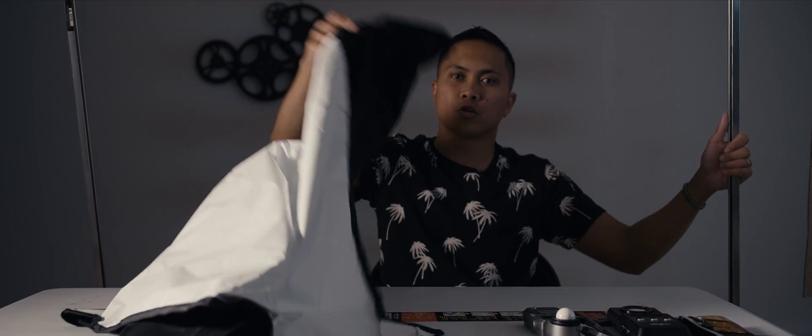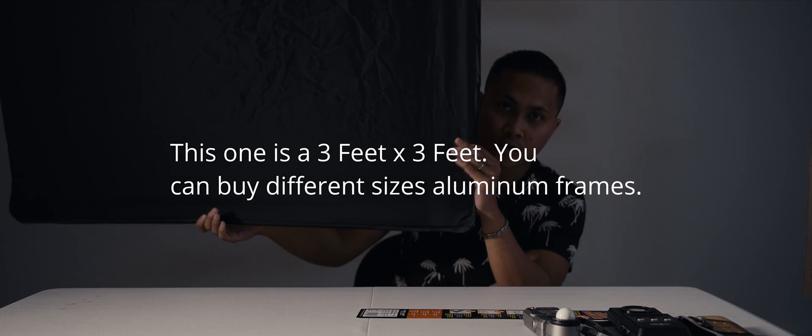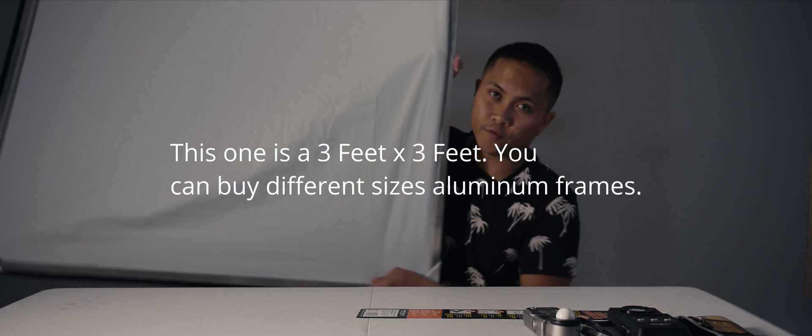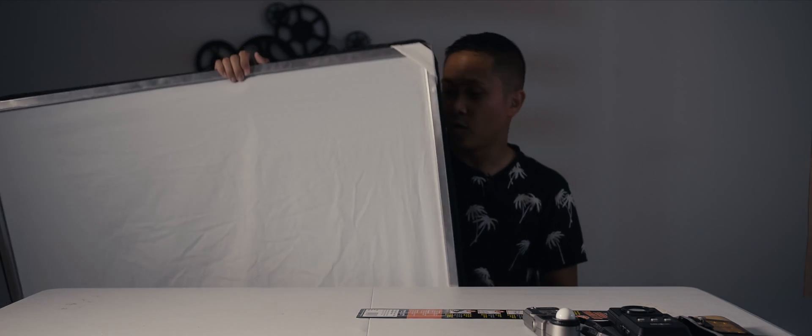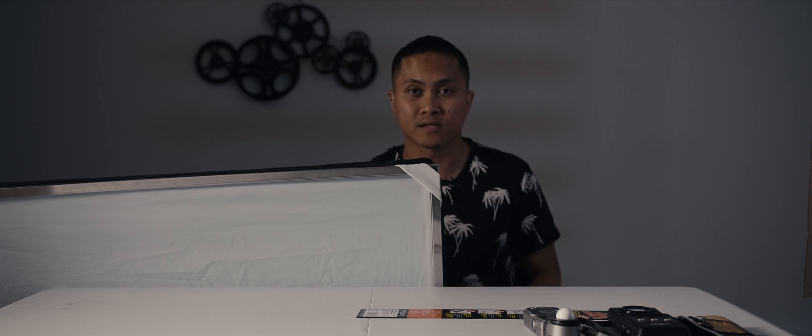So we're going to go ahead and install this to the frame. After you're done you should have yourself a black flag with a white reflector on the back. Hope that taught you guys something today. If you have questions let me know and I'll see you guys later.